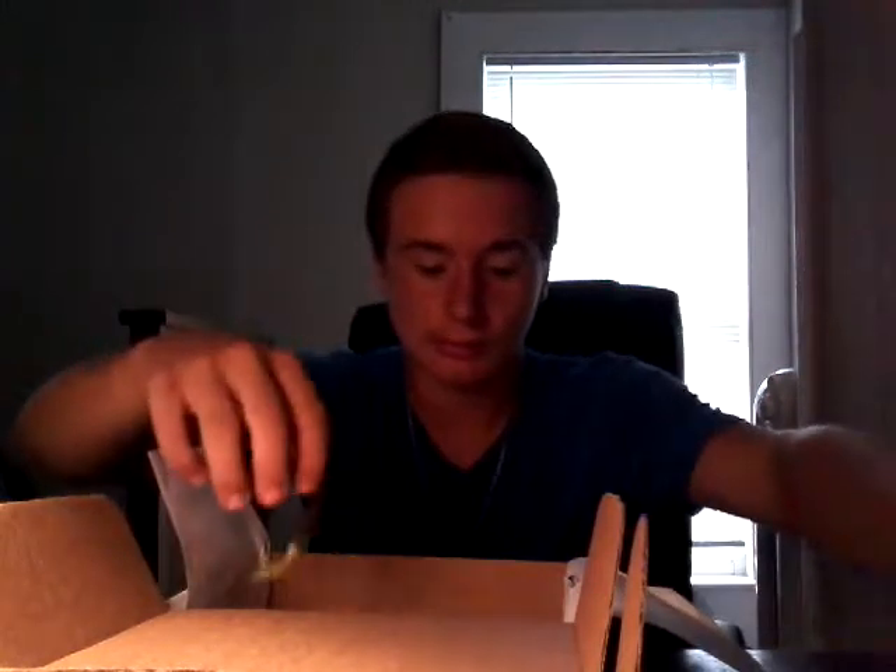I'm just gonna Texas rig these or put a jig head on them from last month and fish it like that. I'm pretty sure those swim baits are probably gonna do pretty good. We also got the magazine — always have to get the magazine — I'll look through that later.